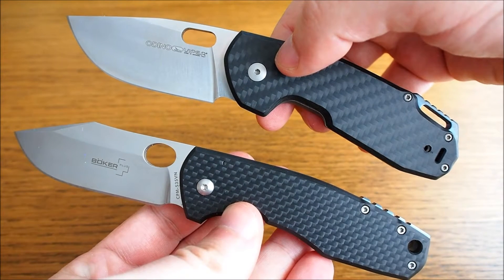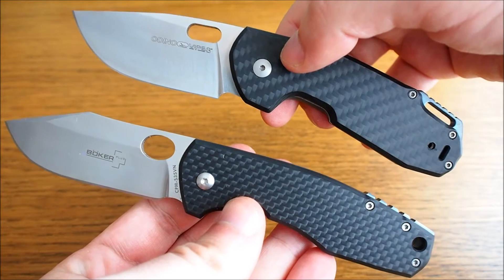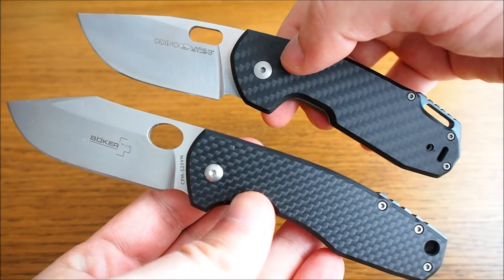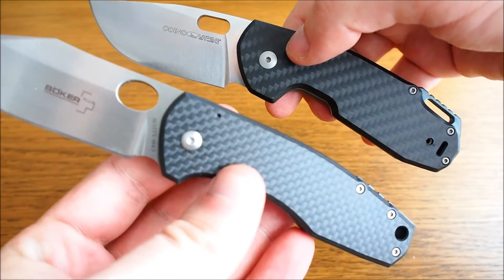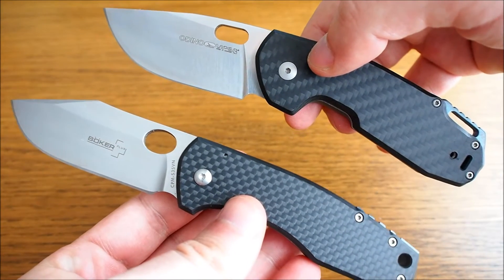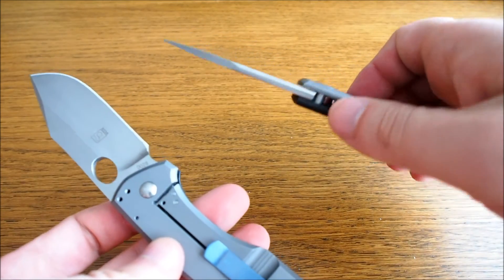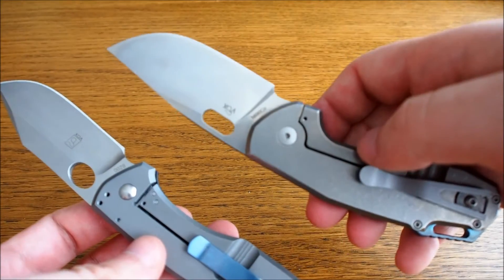When you compare these two knives on paper, without ever having handled them in real life, I would actually choose the Boecker. It's a bit lighter and smaller, and it has an S35VN steel blade instead of the N690 on the Viper. It's also actually cheaper — around 150 to 160 euros depending on where you buy it, compared to almost 200 euros for the Viper Ordino.